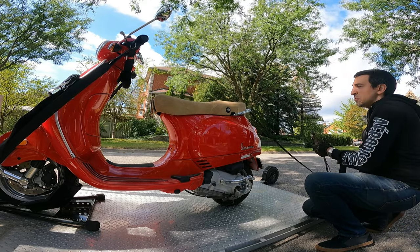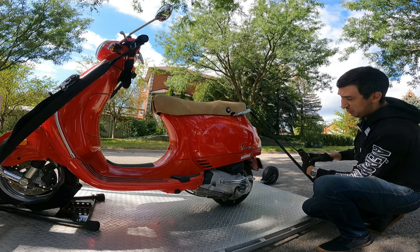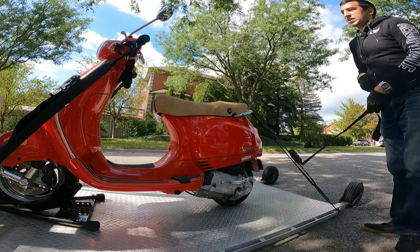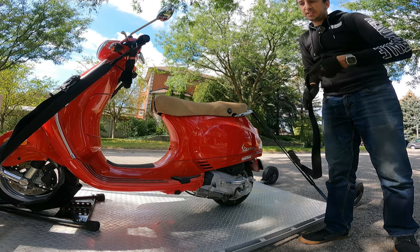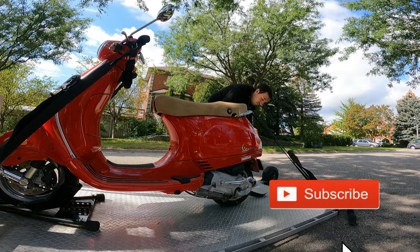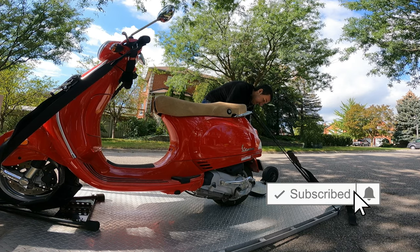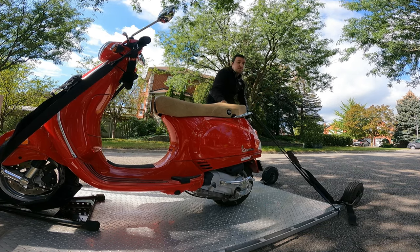Now some people will tell you to only use three straps. Honestly, use four. They usually come in a four pack anyway — there's a reason for that. If you only have three and one of those two fronts fail, the bike could tip over. You don't want that. And another problem with three is even if your front straps don't fail, your back end can end up fishtailing all over the place hitting the side of the trailer, scratching up your bike. It's just a lot safer to use four straps.